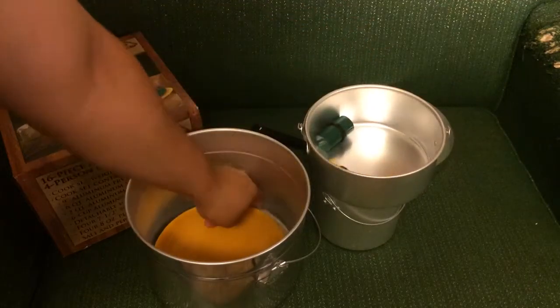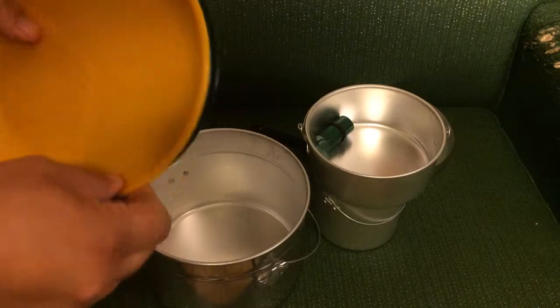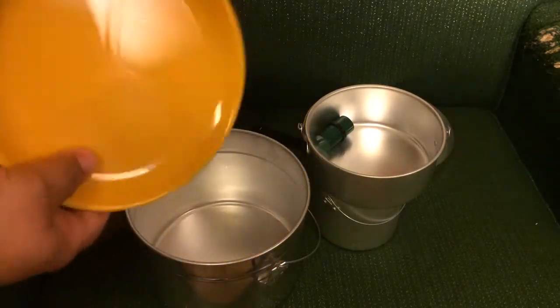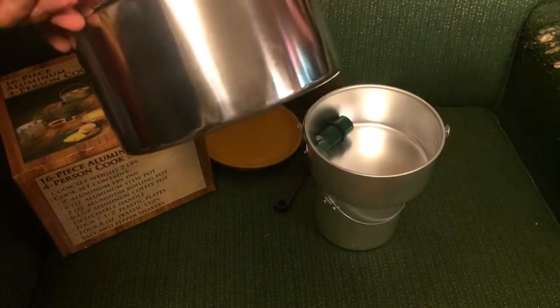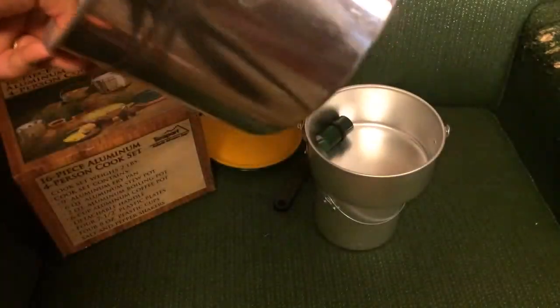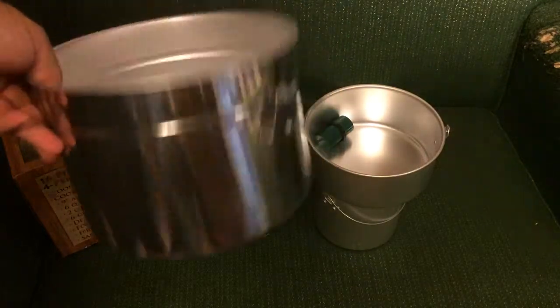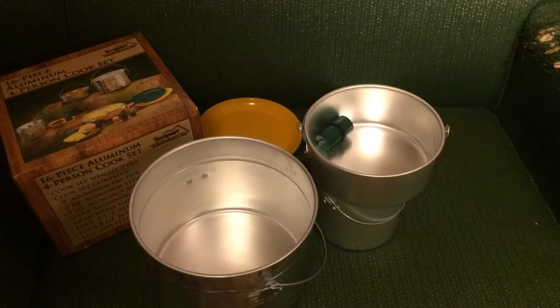There are a couple of salt and pepper shakers and a set of four little plastic plates, which are serviceable. And then you've got your six-quart pot, which is aluminum. You're not really going to be frying anything in a pot that big, so aluminum is a good enough material for it.